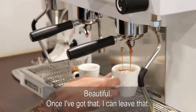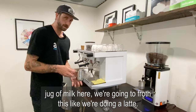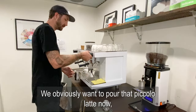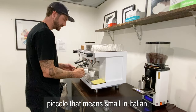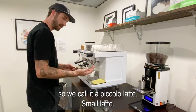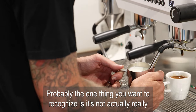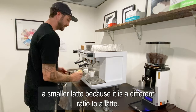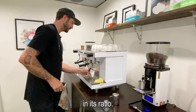Once I've got that, I can leave that. I've got a small jug of milk here and we're going to froth this like we're doing a latte, so we obviously want to pour that piccolo latte. Now, piccolo actually means small in Italian, so we call it a piccolo latte. It's a small latte, but the one thing to recognize is it's not actually a small latte because it is a different ratio — it's got far more coffee to milk.